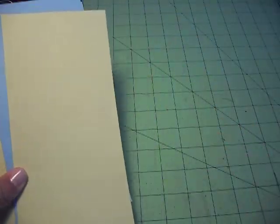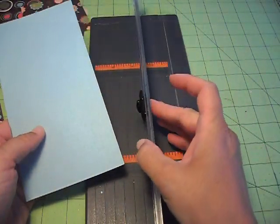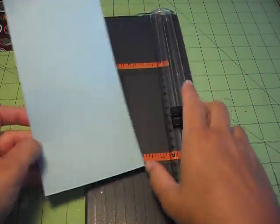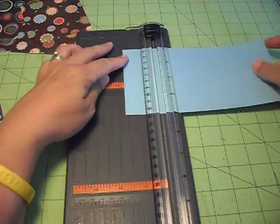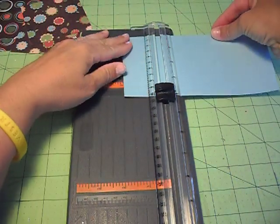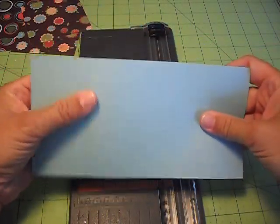With these four by eight sheets, what you need to do is score them. Just use a scoring blade. I'll get a sample piece and show you. You need to score it down the middle, and then score it again at each end — the measurements are at two inches. Because it's four inches wide, we're going to score it at two, which puts it right in half, and then you go in two inches from each end. Do that with all four pieces of cardstock — it just allows you to bend the paper easier and makes a cleaner line.